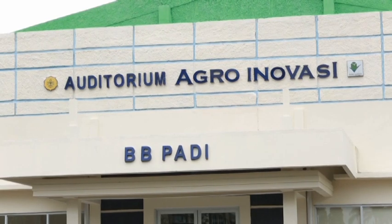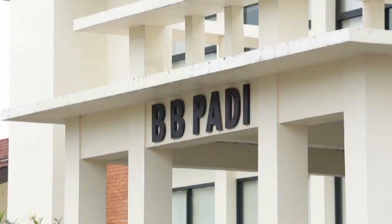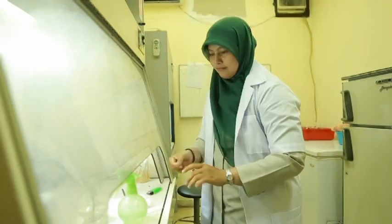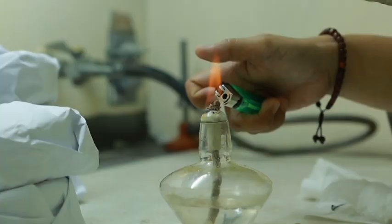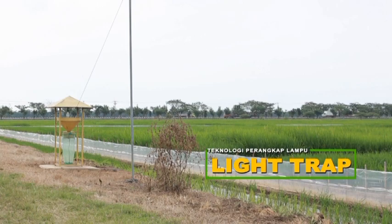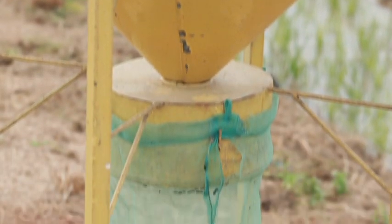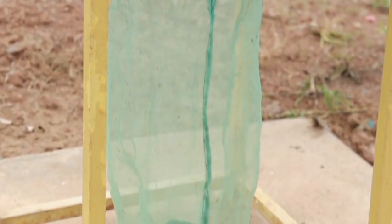Satu teknologi untuk mengendalikan OPT yang telah dihasilkan oleh Badan Penelitian dan Pengembangan Pertanian, dalam hal ini Balai Besar Padi, yaitu teknologi perangkap lampu atau light trap, yang berfungsi untuk mengendalikan dan memonitor populasi hama tersebut.